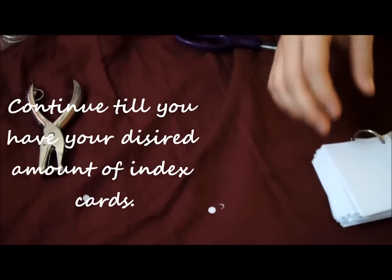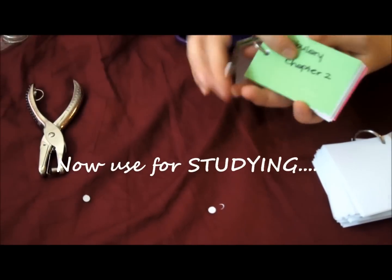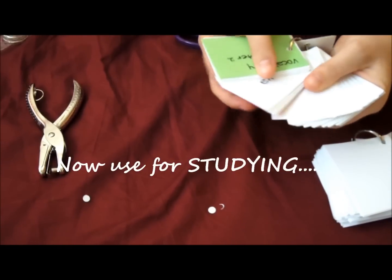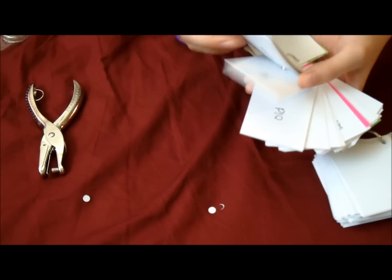What I like to do is use it for studying. I put my vocabulary on it — the words I need to memorize — and then I put the definition on the back. So this is our final product, and I'll see you in my next video, bye!